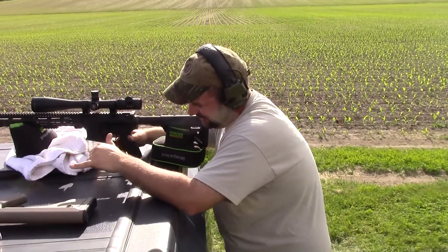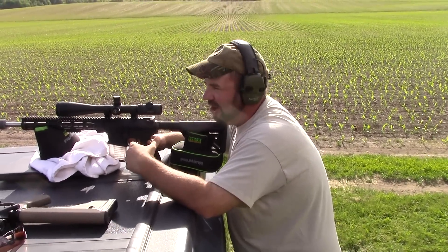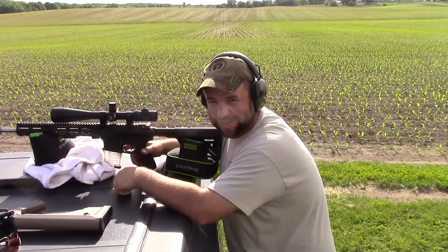Alright, so we got some of these Midwest Industries rifles out here. I'm going to shoot this .300 Blackout using our 110 grain VMAX at 600 yards on this silhouette.